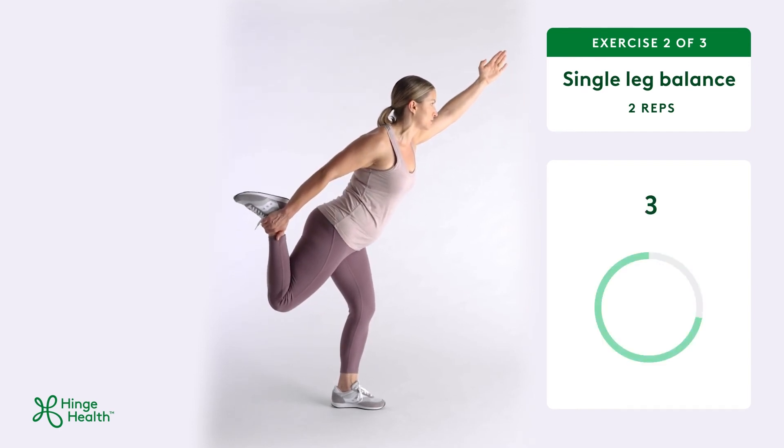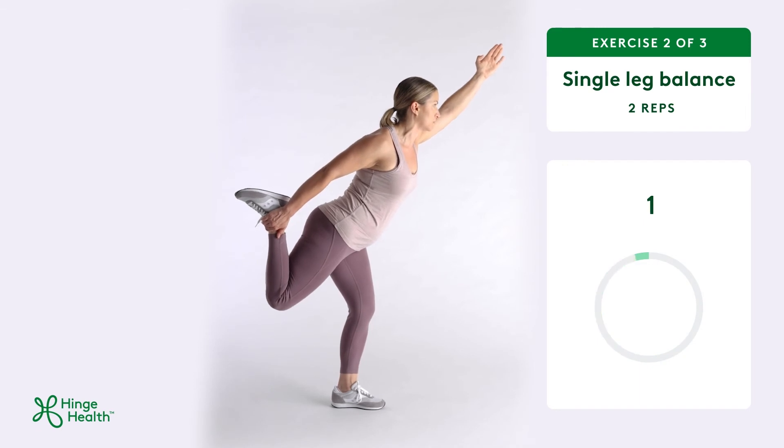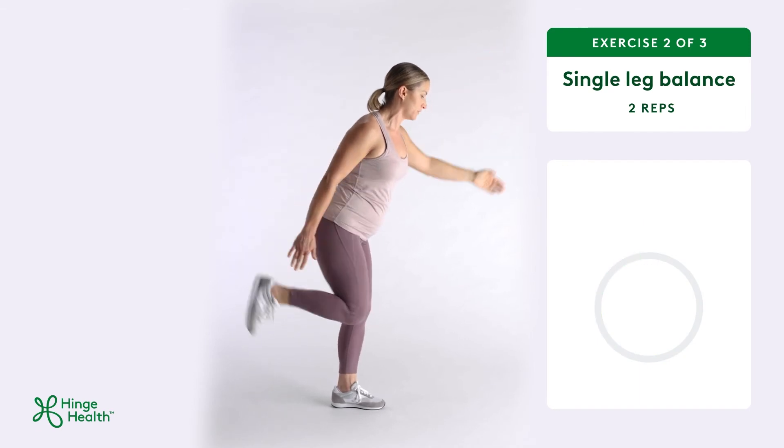Single leg balance is a great exercise for daily activities that require more stability, like gardening or hiking.